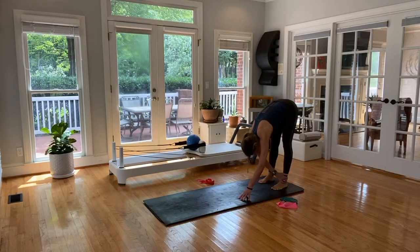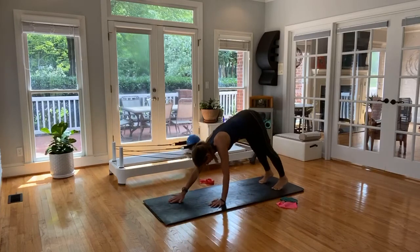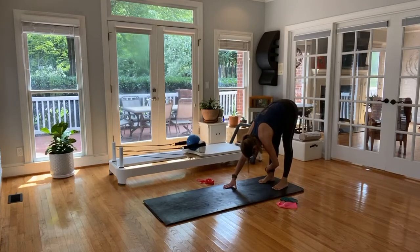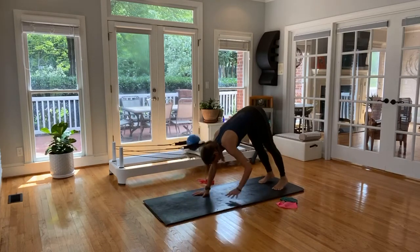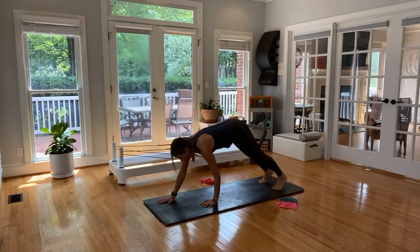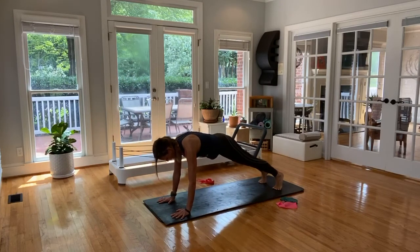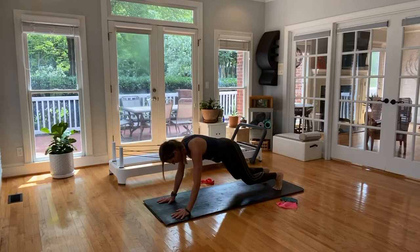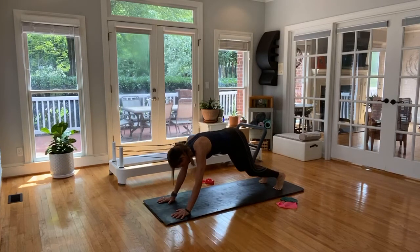We only have a couple minutes to go — make sure this is a lengthening exercise. Stretch, fold, and then walk it right back out. You got this. Fold and then stretch and walk it right back out. We'll hold here — pull those abs in. Soften in the knees, extension. Soften in the knees, use your abdominals, extension. Last three, last two, final one. Go ahead, soften in the knees, walk it back, forward fold.